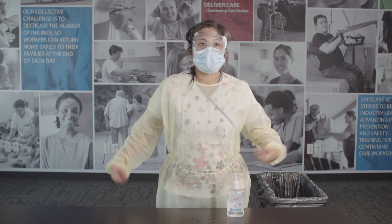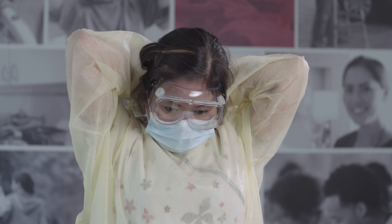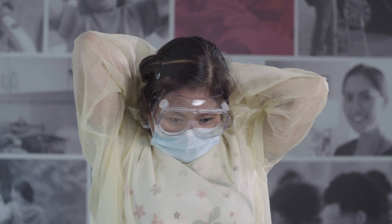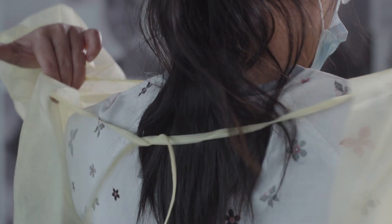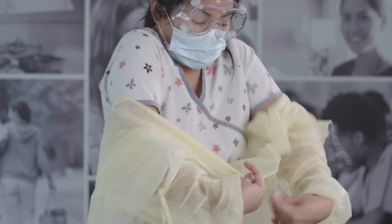Next, remove your gown. Unfasten all ties or closures. Avoiding any forceful movements, reach up to your shoulders and pull the gown off and inside out. Avoid touching the outside surface.